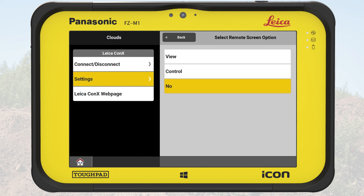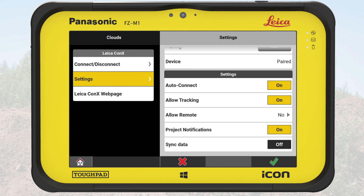We can disallow Remote Access by choosing No. The next setting, Project Notification, will show a message when files are added or removed from the Connex project. Note that Connex does not automatically add or remove files from the Icon project on the controller. The controller user must actively download the new file to the Icon project or remove a file from the project.